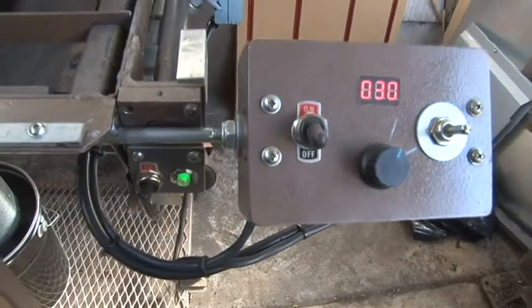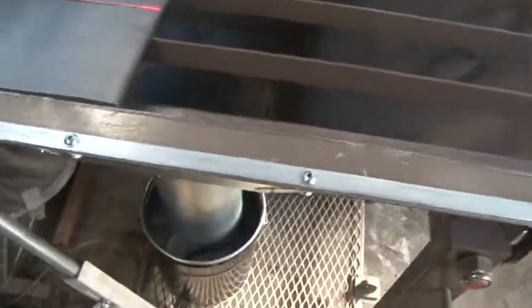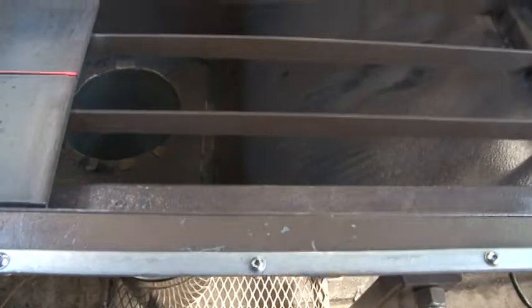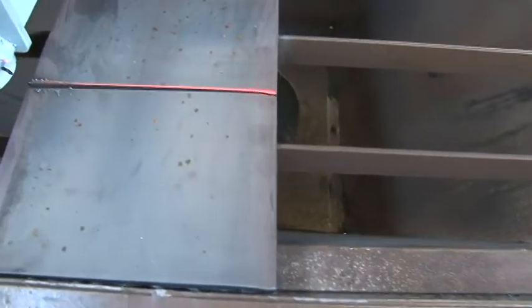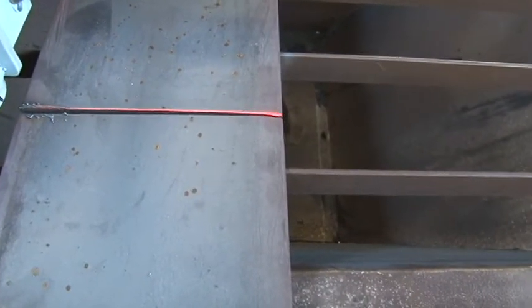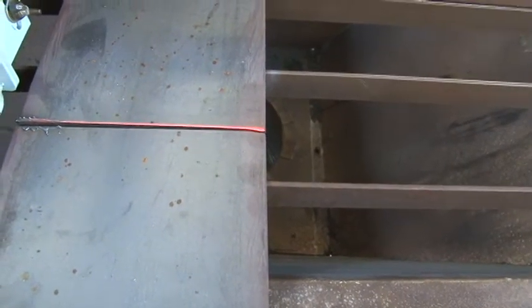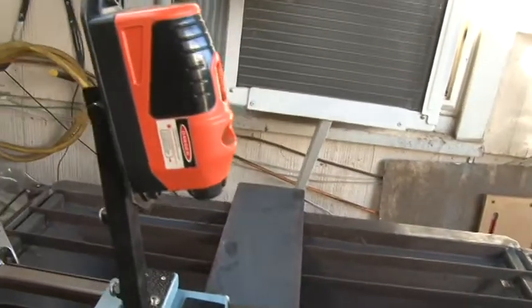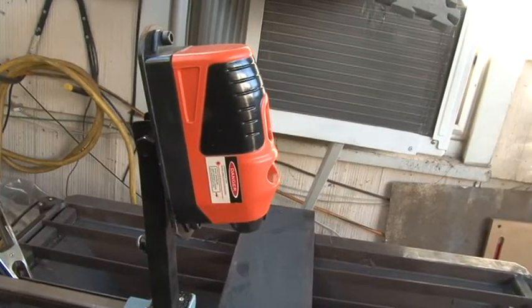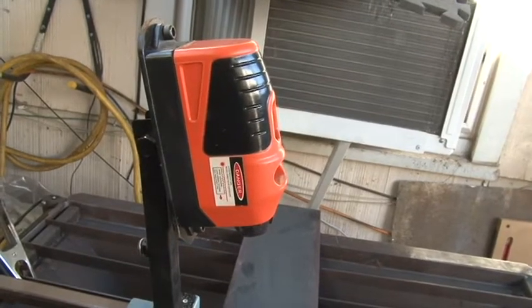So this is an old manual — this is not CNC. But it does a real nice job. So I just take a square and I put it up against this point right here. And then I also have a laser light which lets me know where exactly it's going to cut. And that's pretty much how that works. I am going to be getting a new laser light though — I think this one's a little bit on the cheap side, but it does work.